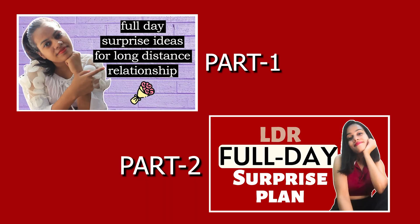I have already made two parts. And if you want Part 4, I will also make Part 4. So let's get started with the video.